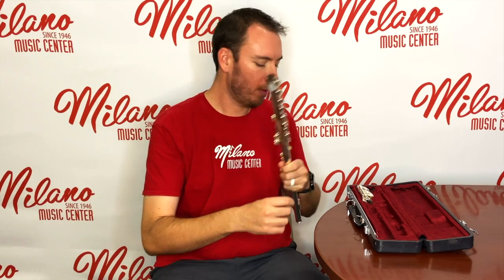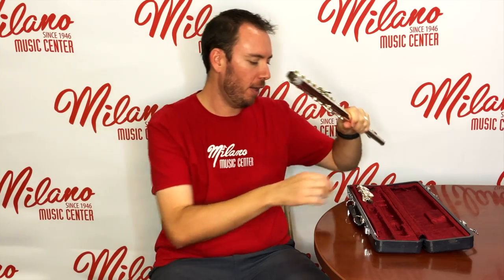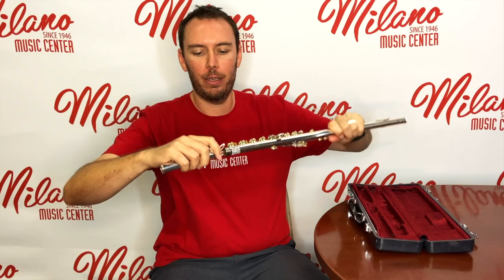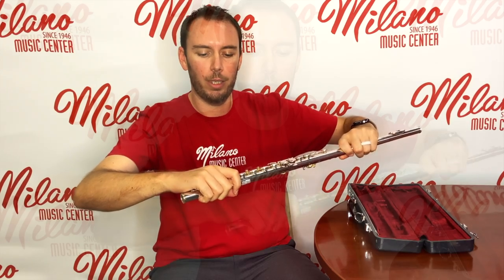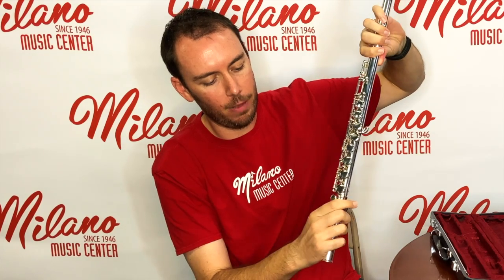Next we're going to put the foot joint onto the main body tube. Take your left hand and put it on that same neck tenon area, then take the foot joint out of the case. Same idea — put the tenons together with a small twisting motion, and line it up so that the E-flat key is right in the center of the tone holes at the bottom of the main body tube.